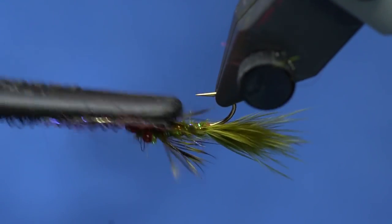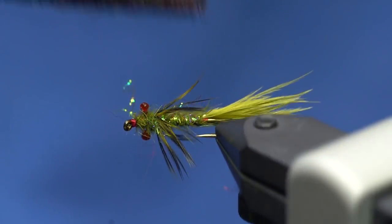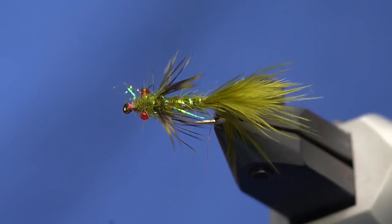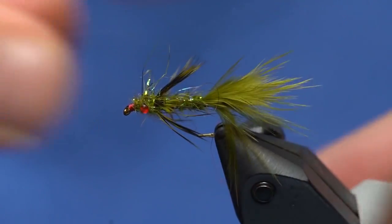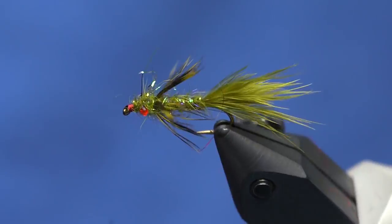I'll come in here and kind of tease the fibers out of the hackle — mostly it's not going to matter because once it hits the water it will pick out nicely. And there is the squirrel damsel.